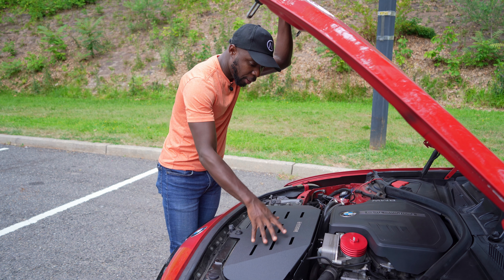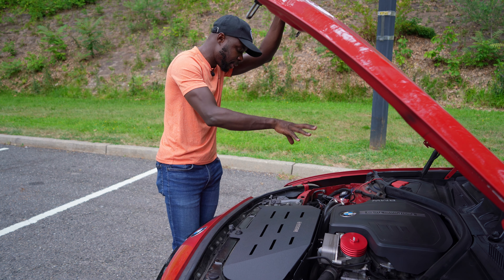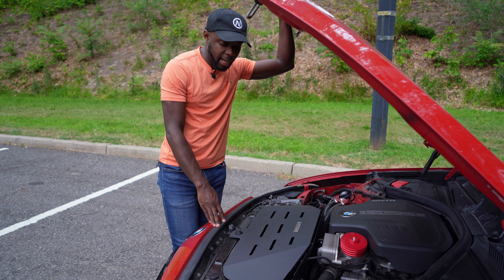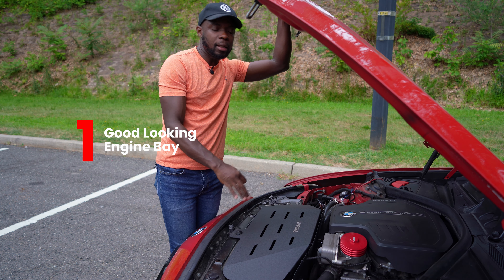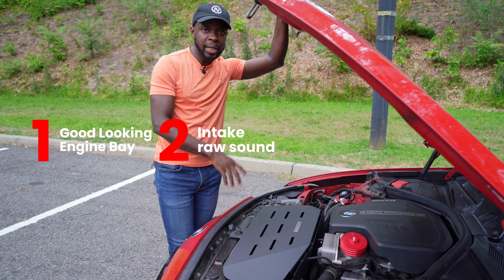In the previous episode we were working on the cold air intake, but it's practically a hot air intake because it's sucking a lot of engine bay air. The reason I went with this one is literally one for the look, and second it was mainly for the sound — the whoosh sound you get with this open air intake.